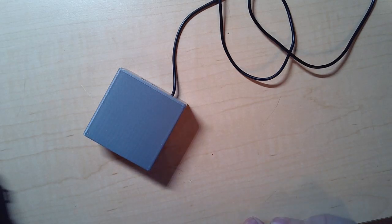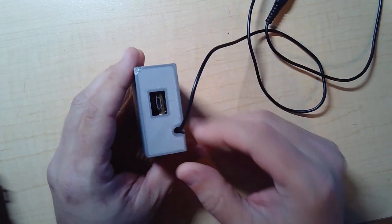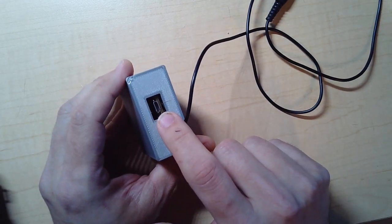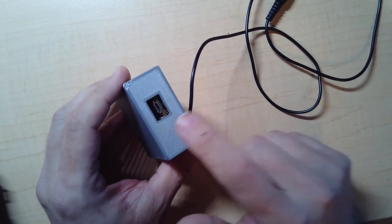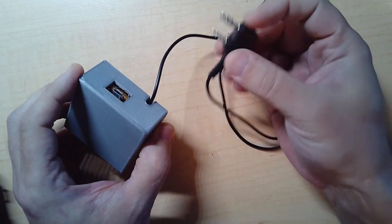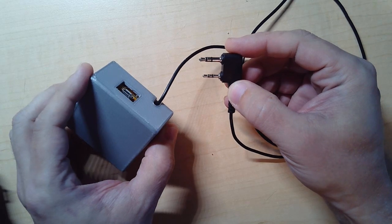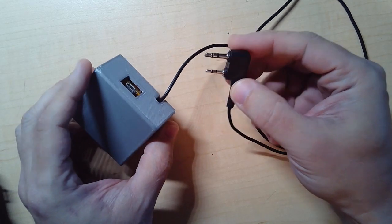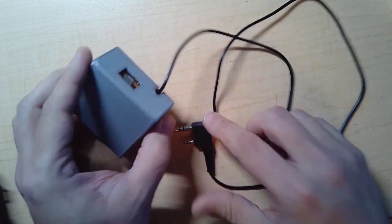Here's how to use the Foxhunt controller. It's a little box with a micro USB, which is where the power and programming connect. For our purposes here, we're just going to use it for power. It has a cord with a plug that's designed to go into the Kenwood or Baofeng handheld ham radios.